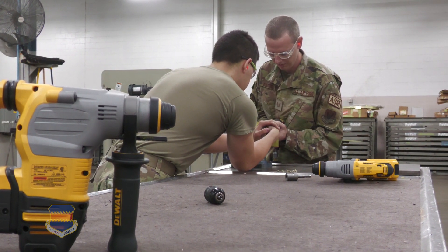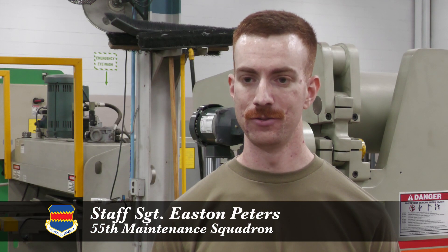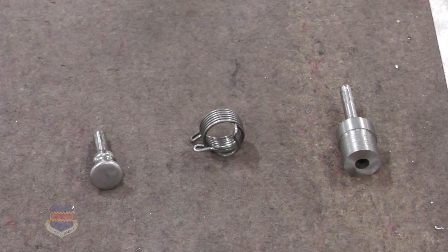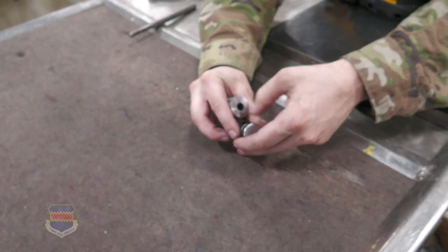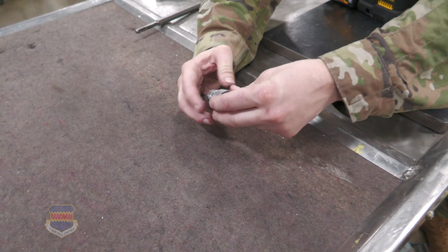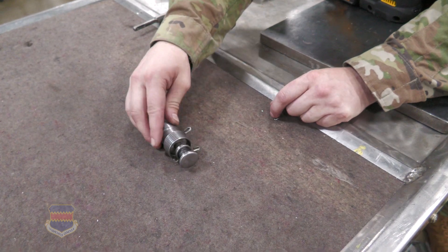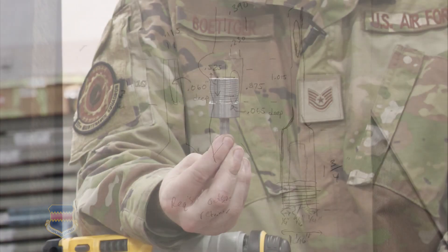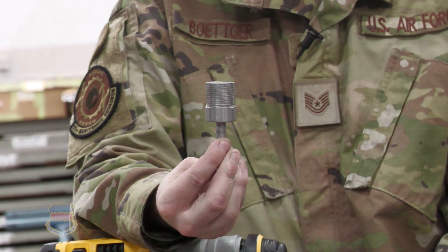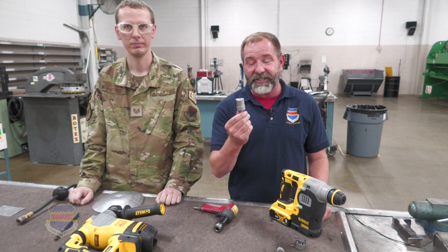His teammates also liked the idea and realized it could go far beyond the office. Battery-operated hammers already exist — his tool is the adapter to fit rivet sets, and it can be locally manned pretty much anywhere there's a flight line. He created it from a rough sketch, gave it to the machinists, and they made it a reality.